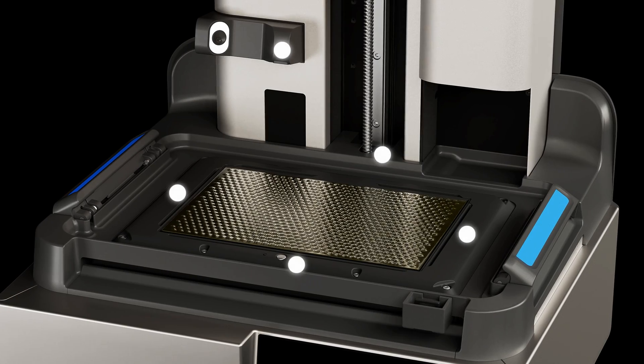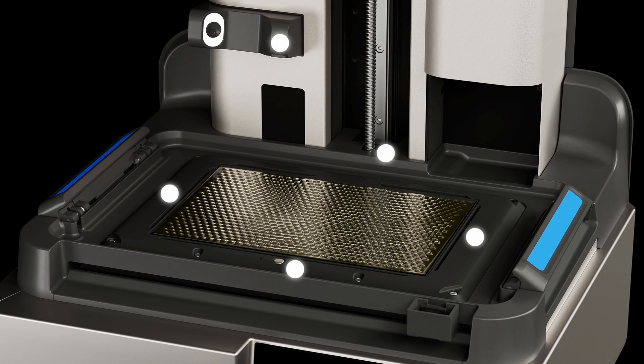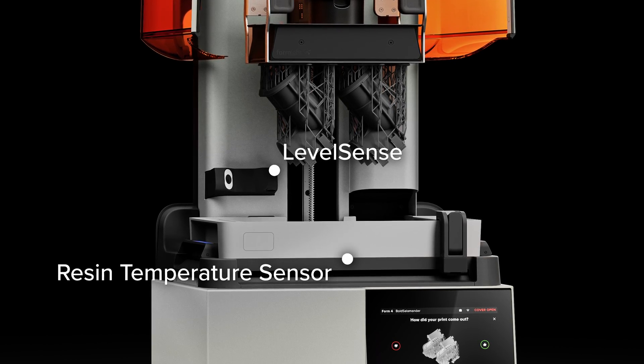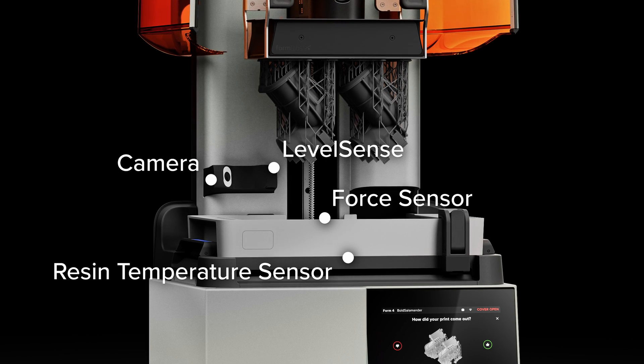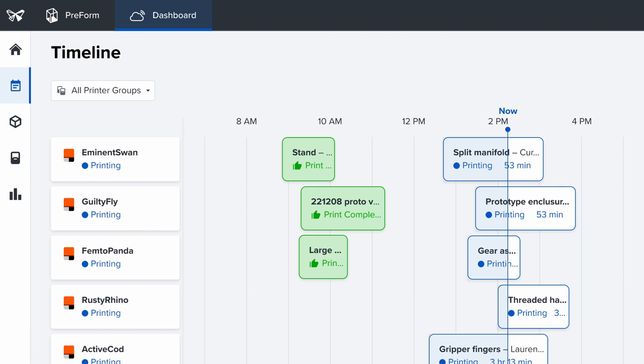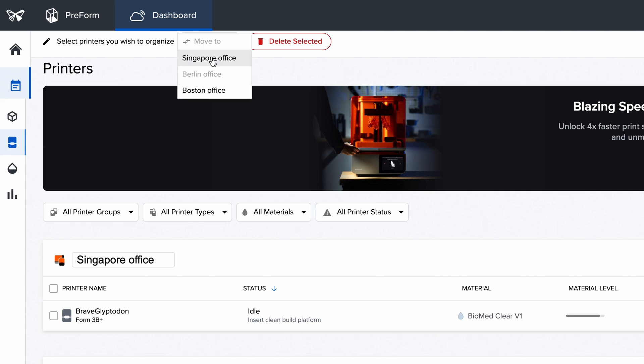Form 4 features five integrated sensors that maintain consistent and reliable conditions throughout printing. The sensors automatically manage resin temperature, resin level, printing forces, and print status. Your online Formlabs account lets you monitor print progress and check material supplies, helping you manage as many printers, users, and offices as you need.